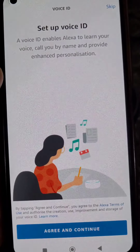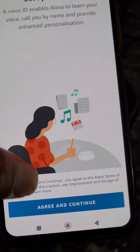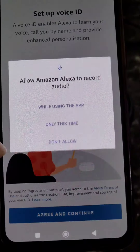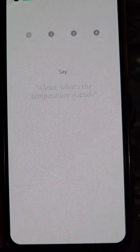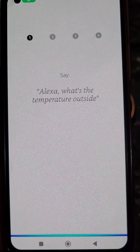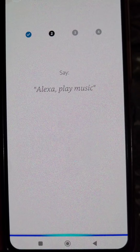Now set up Voice ID. A Voice ID enables Alexa to learn your voice. You can set it up or skip it. Let's set it up — allow the permission. Now you will need to say these sentences: 'Alexa, what's the temperature outside?' Now say 'Alexa, play music.'